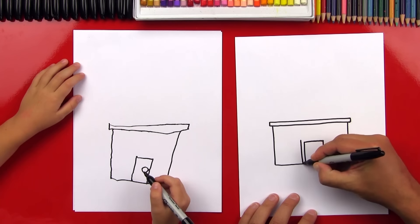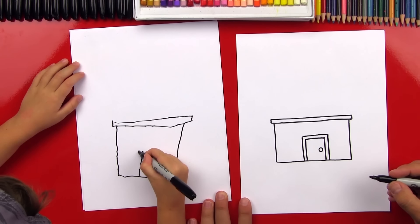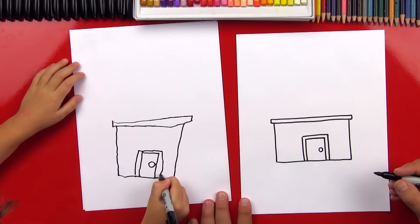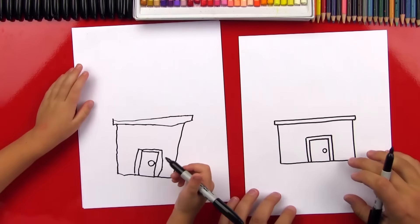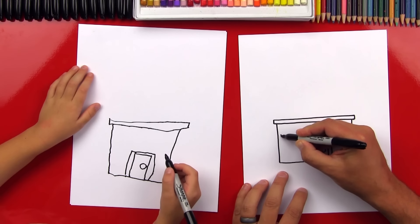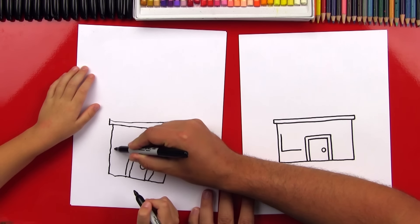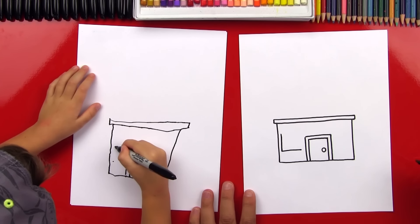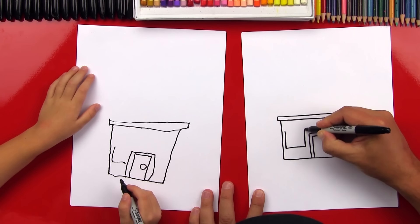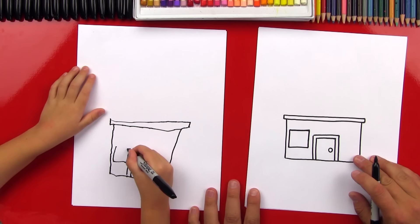Now let's practice drawing more straight lines. We're going to draw a line that goes all the way over our door. Now we're going to draw two more squares for the windows, right next to the door. Let's draw an L first — down and then over. Then we're going to draw an upside down L to finish our square, then over and connect it. Now draw a box inside — draw another L right next to the first one.